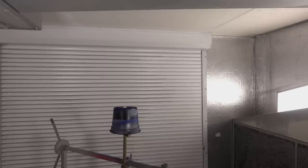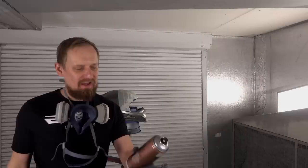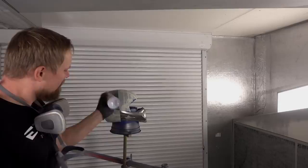I masked all the blue areas and so the helmet is ready for the next color. Same as last time, I will spray dusty coatings on all the silver areas. I will use Montana Metallic, color code Silver.